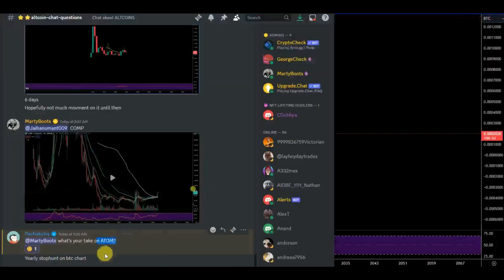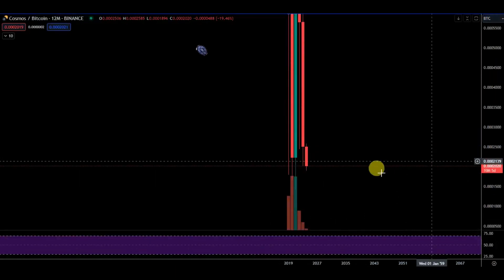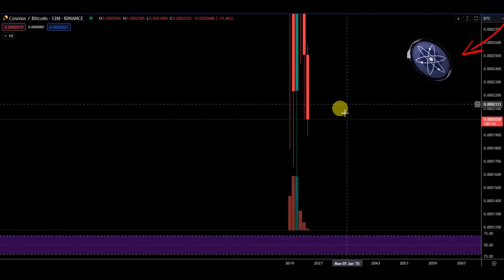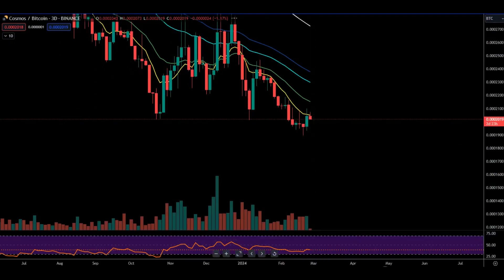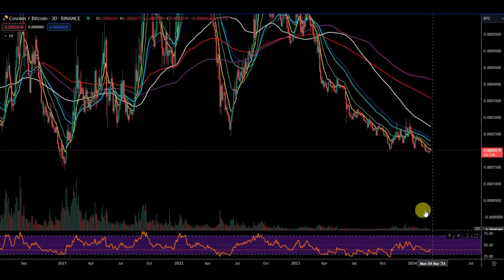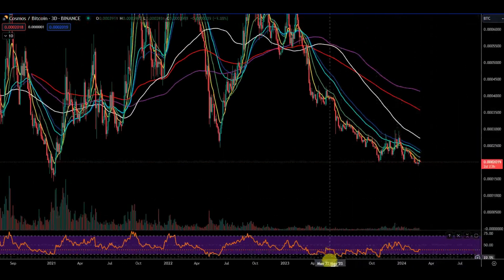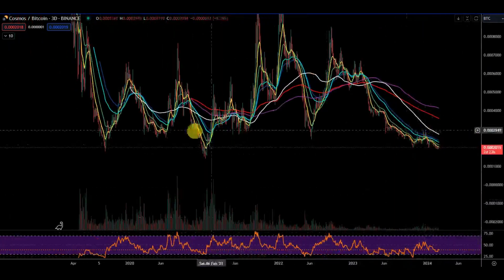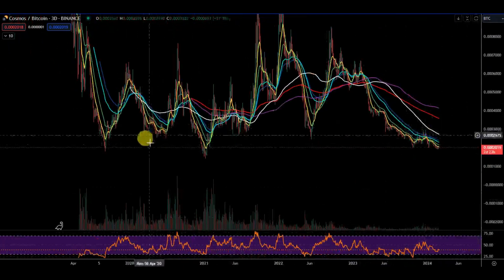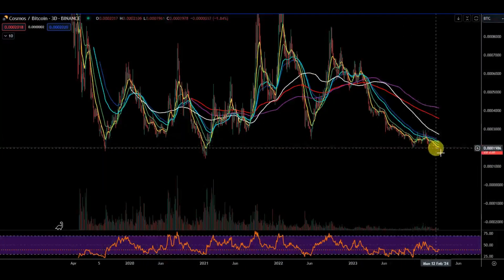Okay, so Adam here — yearly stop hunt, very well spotted. It is attempting to have a yearly stop hunt. We're just sitting on that level right now. Zooming out and having a look, you can see it looks beautiful — it looks like this is going to base before breaking up. You get the three-base, the higher low, and here it was an equal low kind of, then the lower low — the stop hunt before they move up.